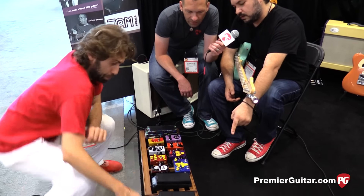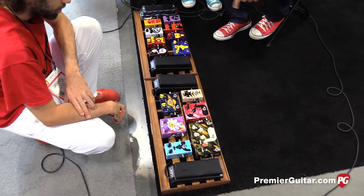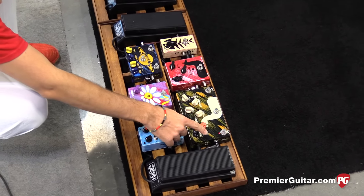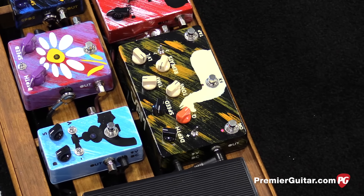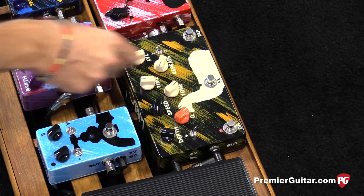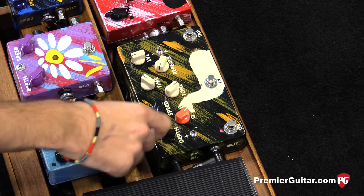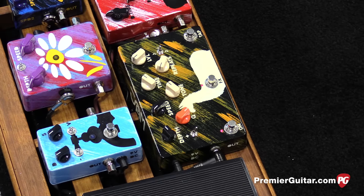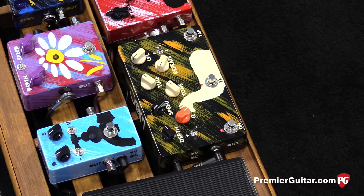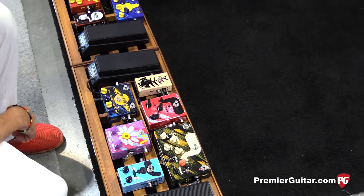It also has a waterfall circuit for modulation on the repeats, selectable by the middle footswitch. And hitting that toggle switch also adds a filter along with the modulation for the repeats. We also have a tone knob to turn the repeats a little brighter or a whole lot darker than the Delay Llama Plus. And yes, it's all analog signal path.